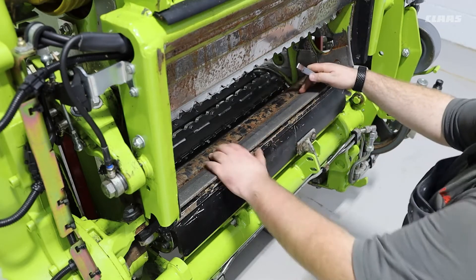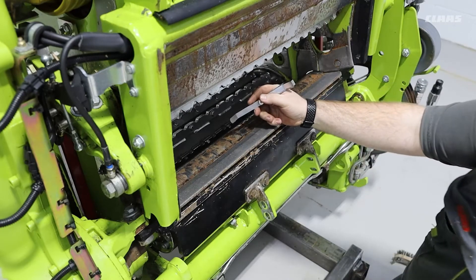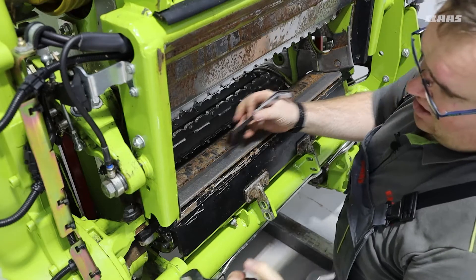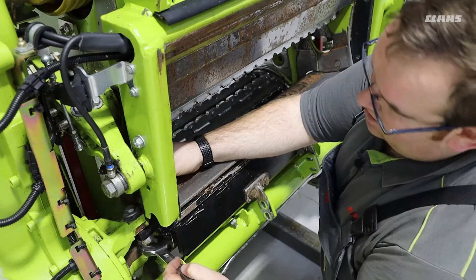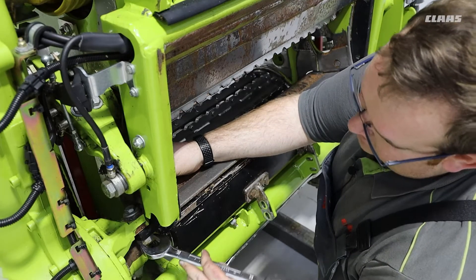To set our gap — as mentioned, 0.1 to 0.2 of a millimeter — we can then use our eccentric adjusters. With our feeler gauge inserted, we can then tighten up our eccentric adjuster until we have a snug fit on our feeler gauge.